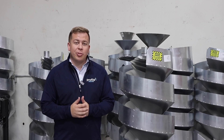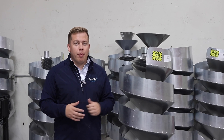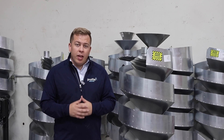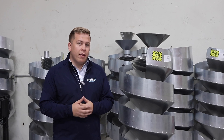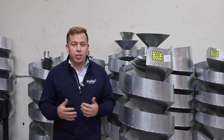So here we are in the Profile Industries lab, and we're going to get started talking about our static spiral separator. Now when talking in an agricultural perspective, the spiral separator can kind of have a bad rap, and we understand that. However, we wanted to focus on a few of the good points that a static spiral separator could bring to your operation.